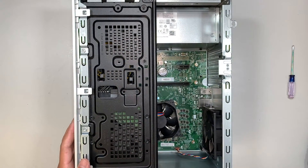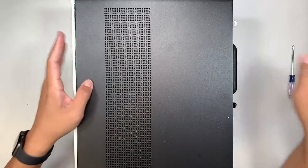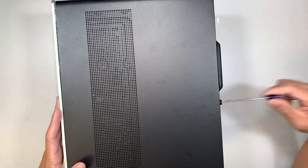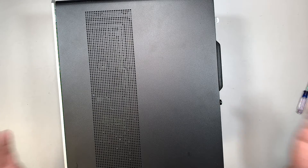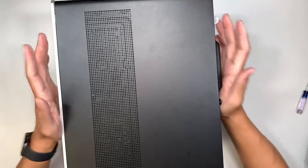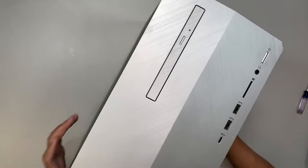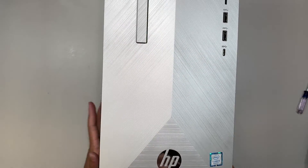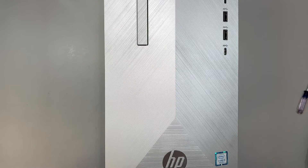Once everything is done, slide the side panel back to your left. Use a T10 or flat-head screwdriver to secure it. And there you have it — we have just changed out the power supply on an HP desktop. Hopefully when you plug it in and turn it on, you'll have a working computer again.